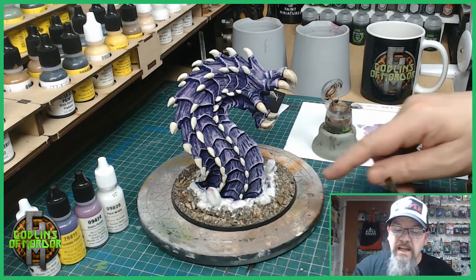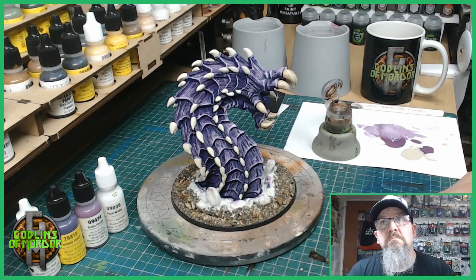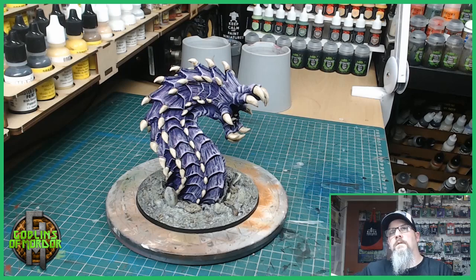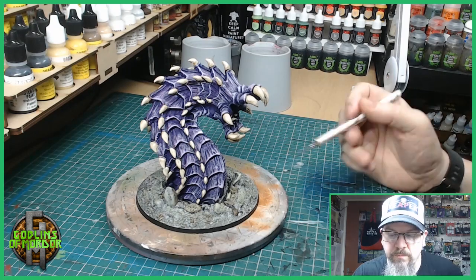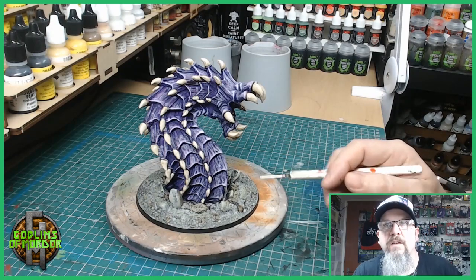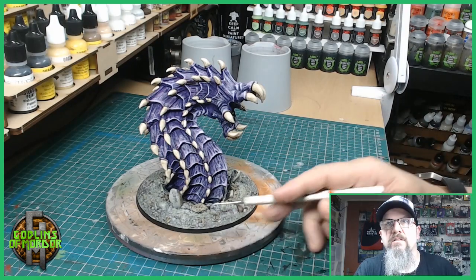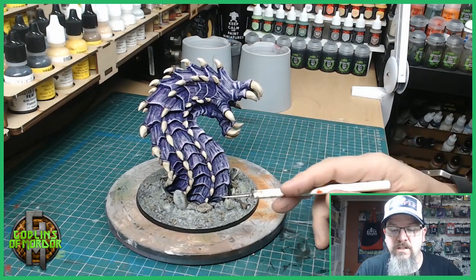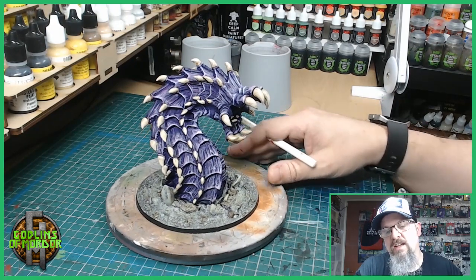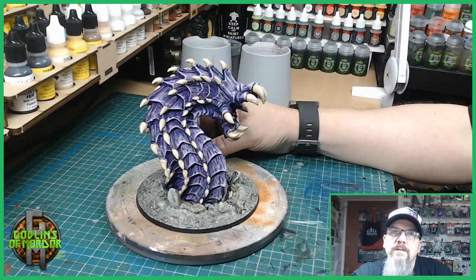Once that's done I am going to paint the base grey, give the base a black ink wash, then dry brush the base, and I'll come back and show you the finished Gormor. The base coat was given a grey primer and then a black ink wash. After the black ink wash I dry brushed with cream, followed by a slight dry brush of a lighter pale green just to give a little bit of moss effect to the rocks. I then touched up a few rocks with some Agrax Earthshade to add a little more variation and character. So here's the finished worm — Gormor, Great Worm. I'll give you a little 360.